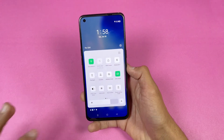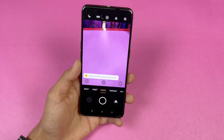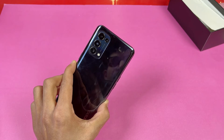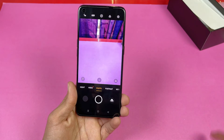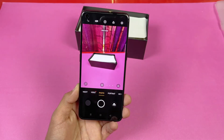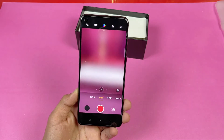With the 90Hz refresh rate display the UI feels really smooth with no lag. Android 11 also brings a new notification area. Looking at the camera, on the back we get a 64-megapixel main camera, an 8-megapixel ultra-wide — same as the Reno 4 — but this time with added AI features. The fingerprint scanner speed is also really fast with no issues.